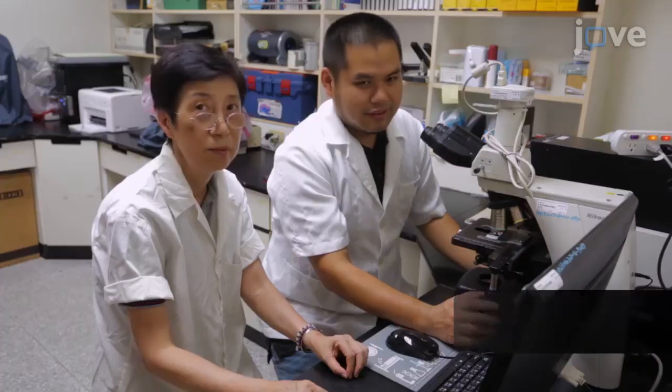Demonstrating the procedure with Wen Dali will be Zheng Xun, a technician from our institute.